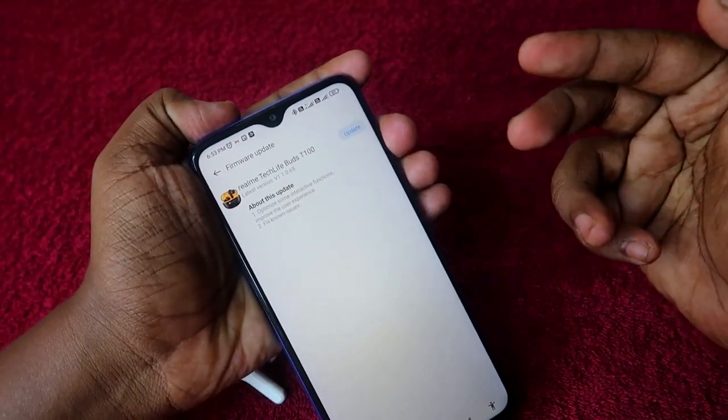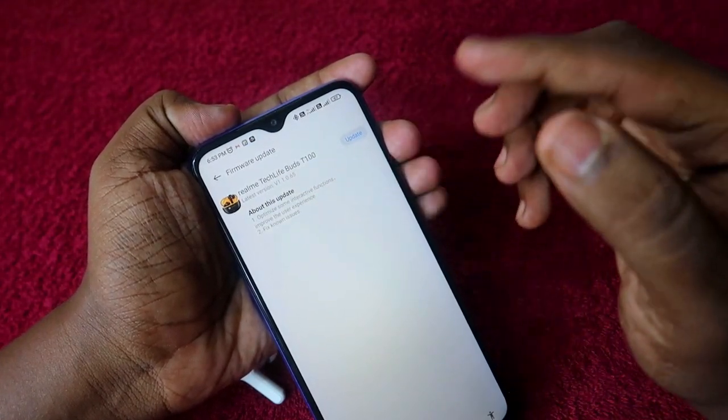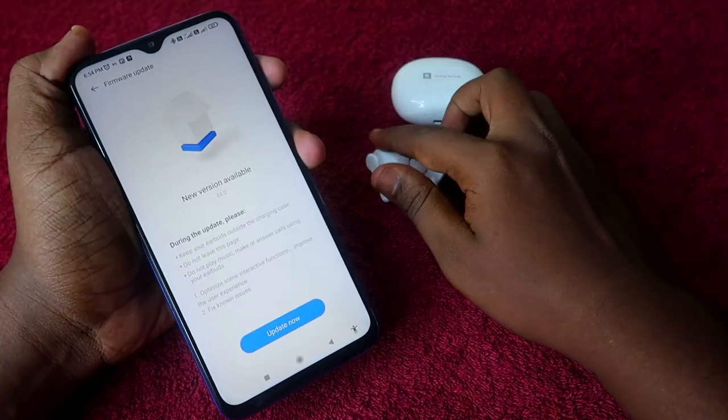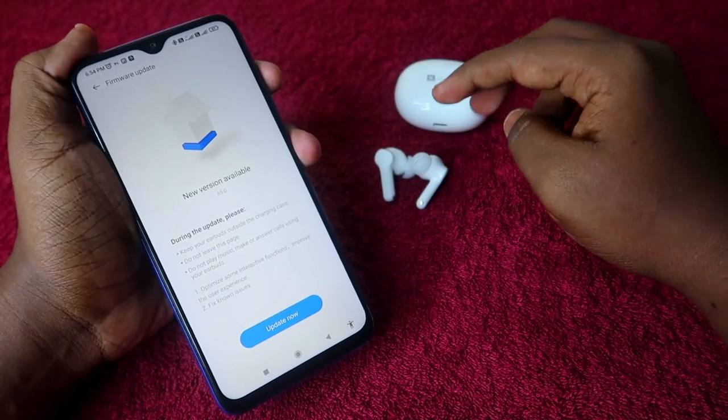Here you will find the option 'Firmware Upgrade' — just click on that. Here you can check if any update is available. If an update is available, just click on 'Update'. Now a new version has been found.